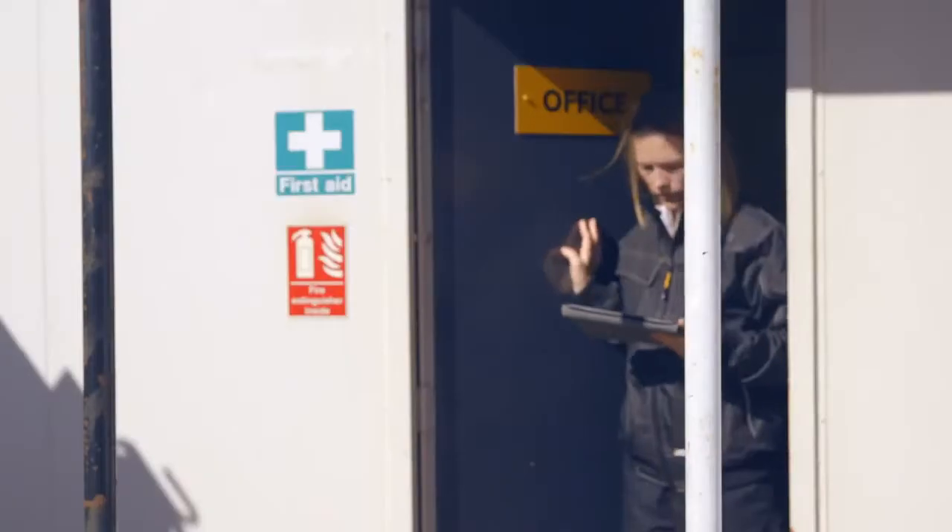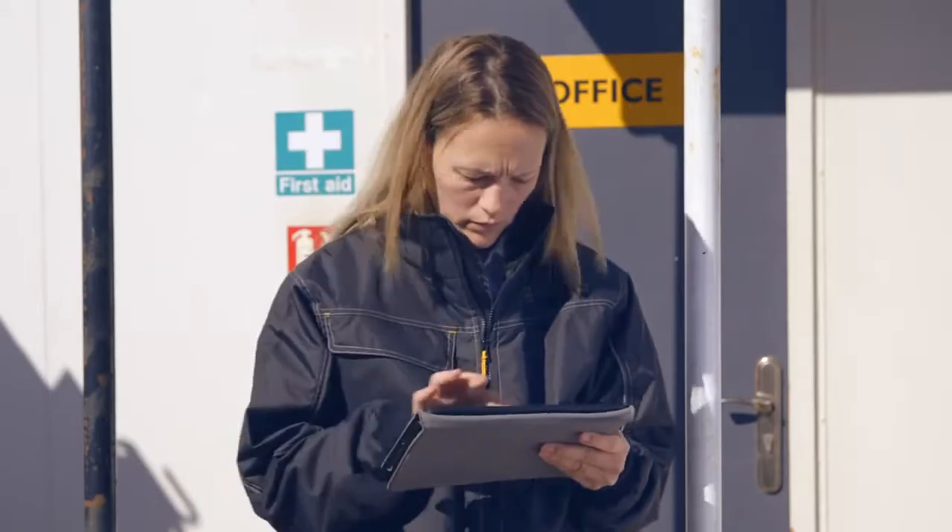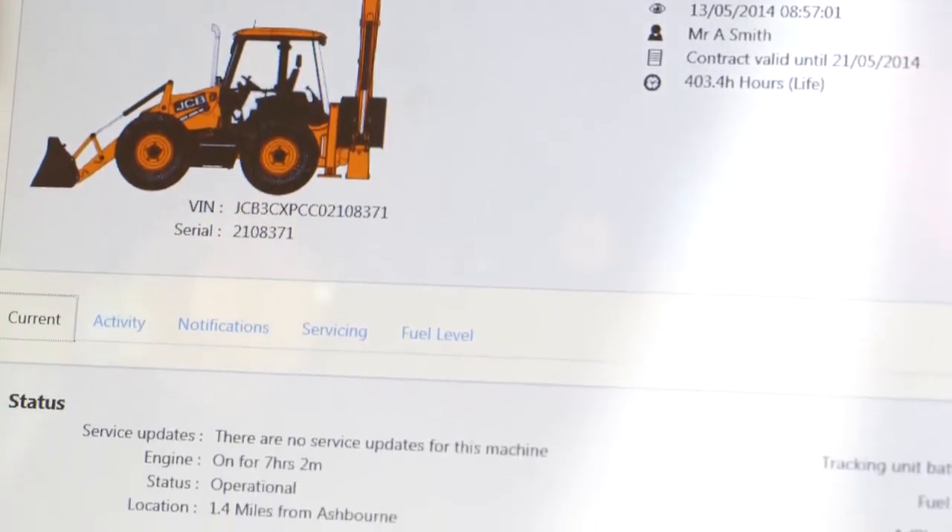Hi, I'm Amy and today I'm going to show you how to use the JCB LiveLink system fitted to your backhoe loader. LiveLink helps you to monitor and manage your machine remotely anywhere in the world, whether you're an owner operator or run a fleet. The system collects information from your machines which can then be displayed via the web, email or mobile phone.